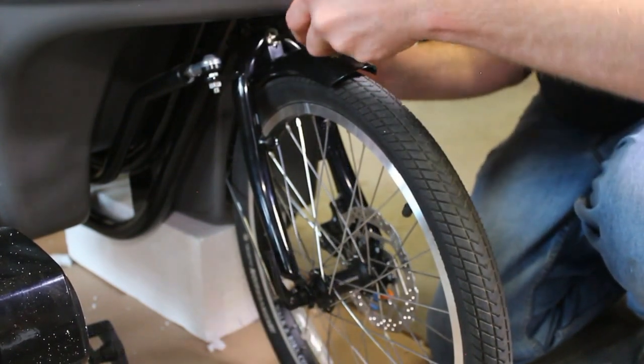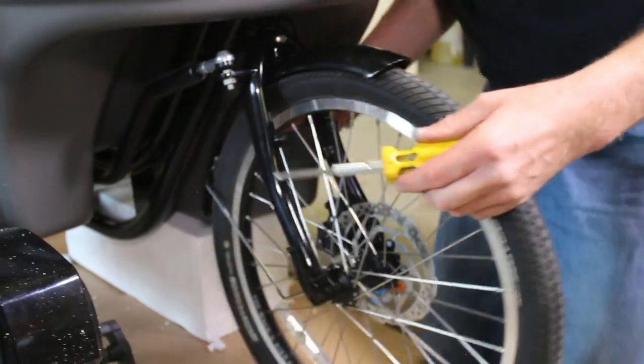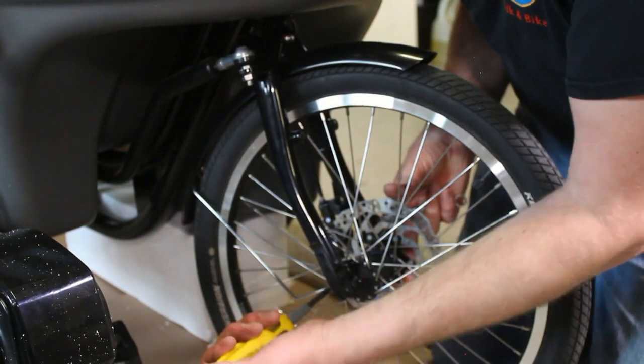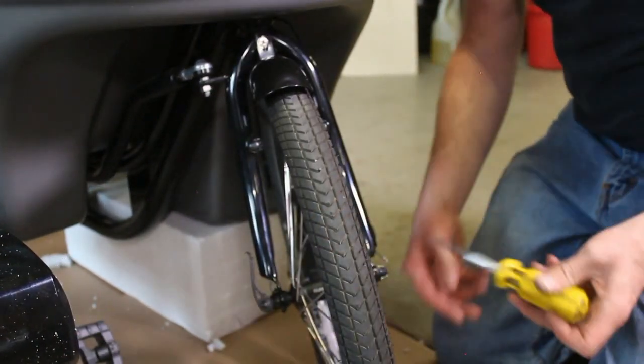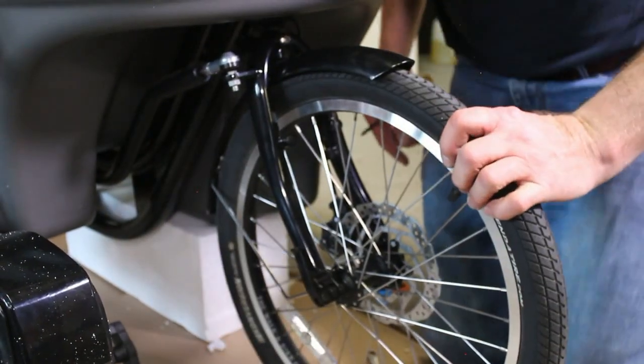Make sure it's right torqued. Now we'll torque up the bottom hangers — the rear hangers of the fork — and the other side. So that's our three wheels in place.